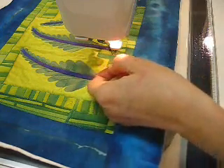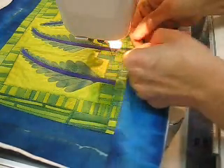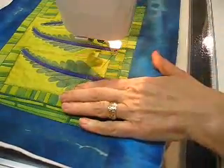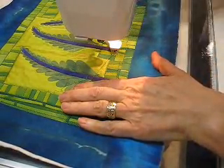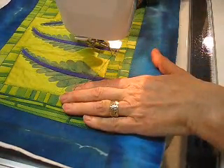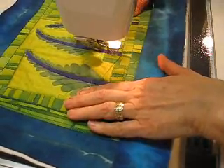When I'm starting to machine quilt, I take my bobbin thread and I pull it up to the top so that it doesn't get caught underneath while I am quilting on my piece, and I put my needle right back in where it came out, and I hold my two threads on the left, and I start machine quilting.